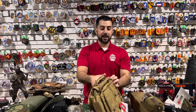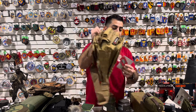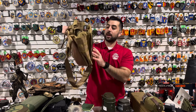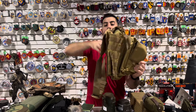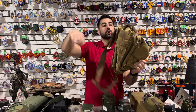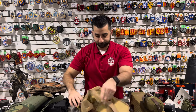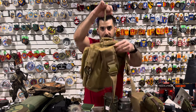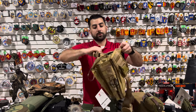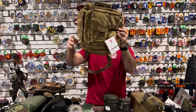We also got back in stock the headrest tactical go bag — and we now carry it in gray as well. This is a go bag that you can put on your car by placing it over the headrest of the back seat. It's got a bunch of different compartments, it's fully modular so you can add stuff to it — a great little item to have in the car. We have it in coyote brown as well as in gray.